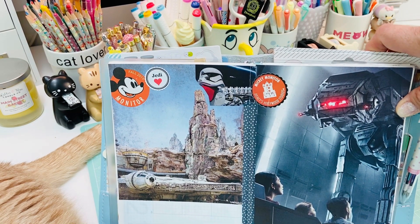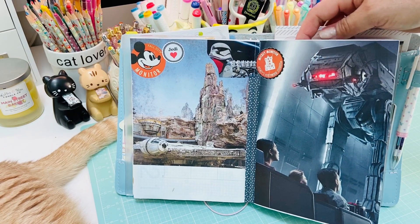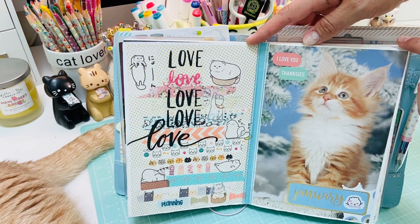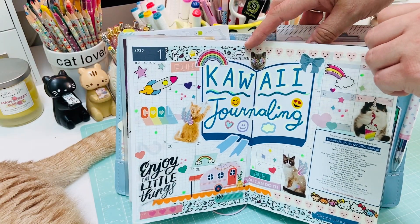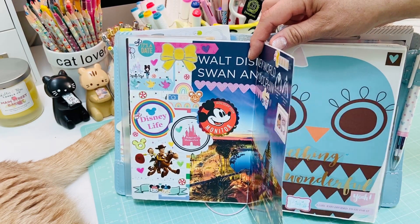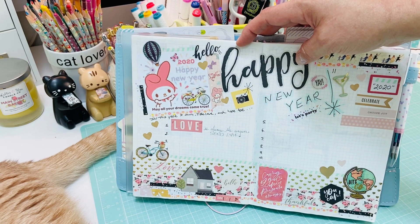This is my Star Wars section - still in progress from a trip to Disney World at Hollywood Studios with the new Star Wars land. Then just some little pages inside my A5 that I wanted to share. I do love the larger size so that when I cut things down or have certain things I want to keep I can just put them right in.